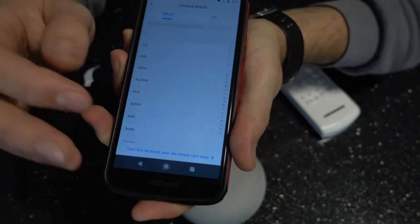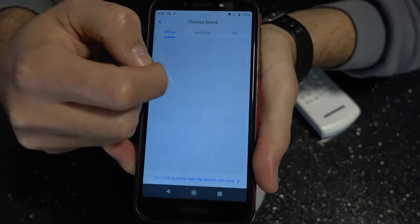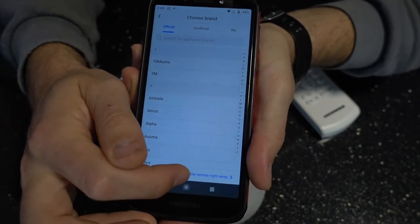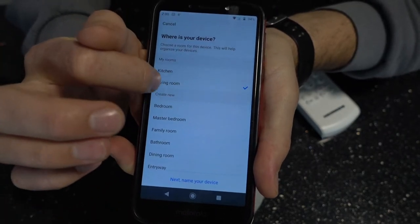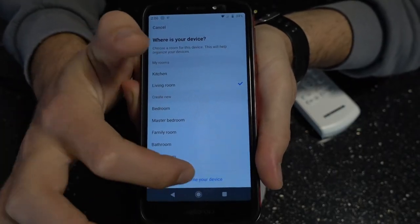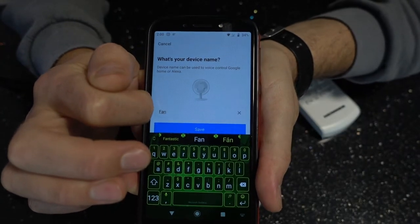So what you have to do is trick it — instead of using it as an air conditioner, you have to create it as a fan. It's going to give you an option to choose the type of fan. At the bottom you have an option that's not in the list, and you'll be able to put it in the living room and name it. Naming it is actually very very important and I'm going to show you what kind of naming scheme I've used.